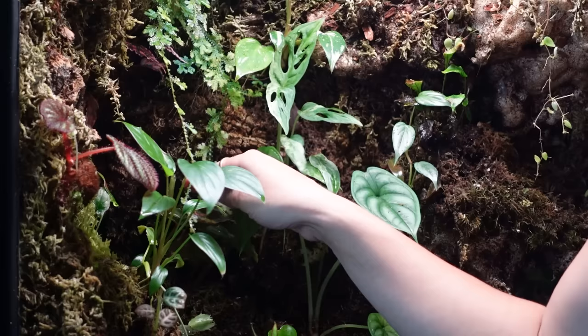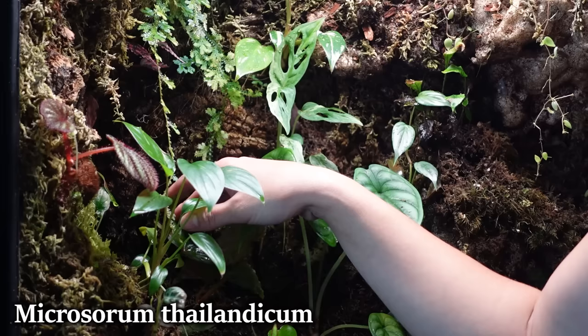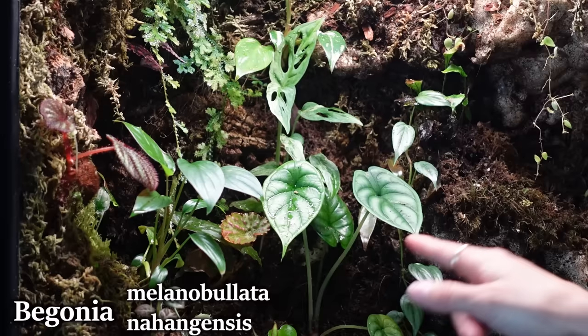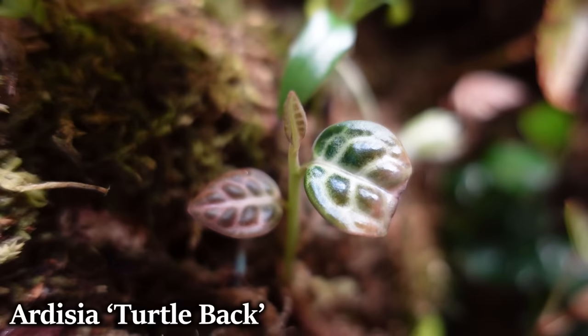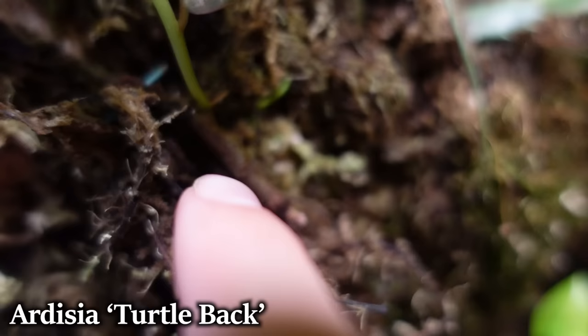Tucked behind this is a blue oil fern — I just plucked a leaf off my main plant in the grow tent, threw it in here, and it is starting to grow. I can't remember if this Begonia is the Melanobillata or the Nahungensis — they look really similar when immature. Here we have a Labisia or Ardisia turtleback — it was just a stem I thought had died, I threw it in there, and I'm really glad I did because it is now growing back after a very long time.